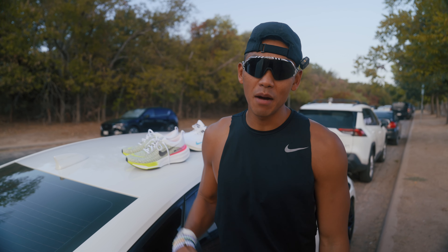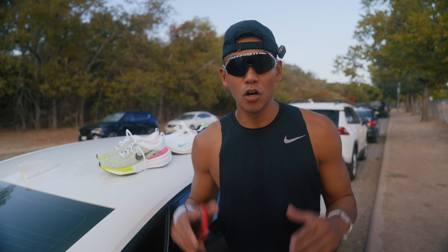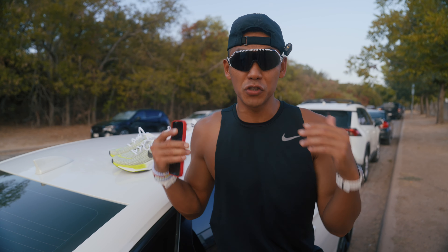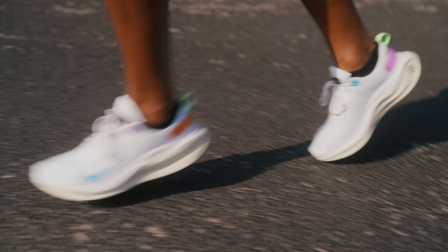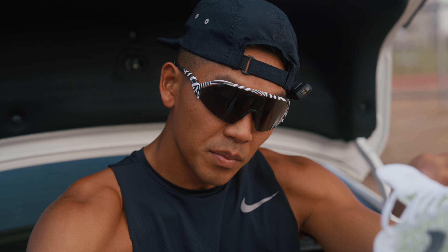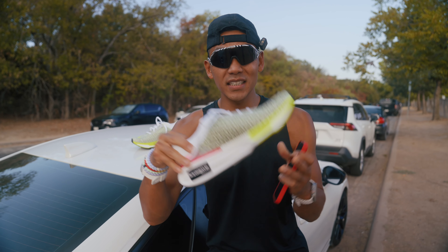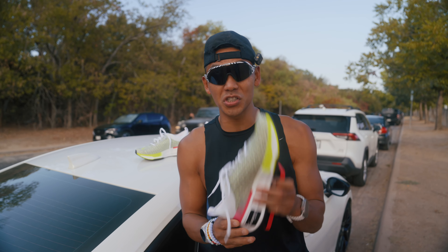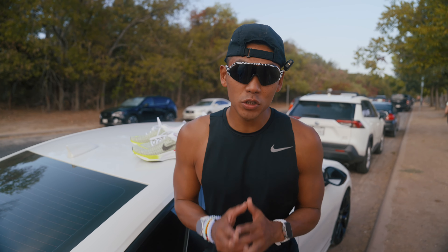In today's video I'm going to show you how I rotate running shoes while marathon training. Over the past couple years of obsessing over running, I've had the opportunity to run in a ton of shoes. Over time I've realized you can actually hurt yourself if you run in a shoe for too long — just like a car tire, you don't want to overuse it. After accumulating a ton of miles it doesn't give you as much support, which can lead to injuries. A lot of people end up dealing with shin splints and plantar fasciitis just because they're overusing a running shoe.